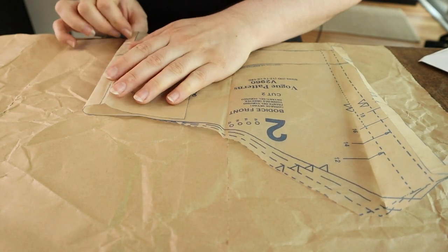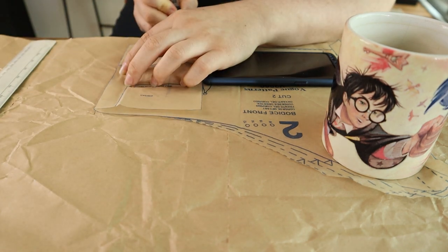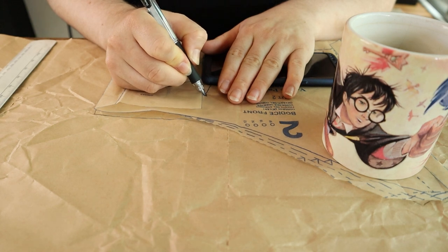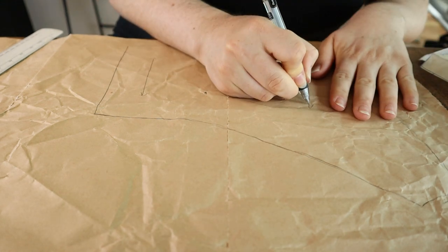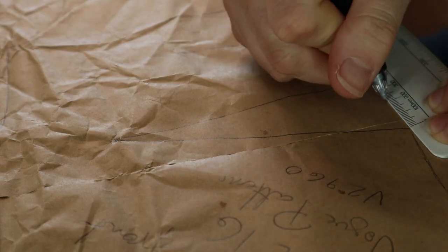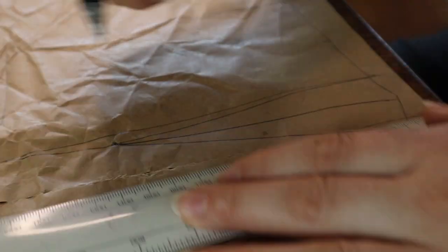I traced off the lower bodice pieces from Vogue 2960 and set about making alterations. I started by closing the darts on the bodice front. I measured halfway between the dart lines and drew a line from that mark through the dart point to the other edge of the pattern piece. I then made new dart lines from the outer corners of the original dart to the top of the line on the other side of the pattern.